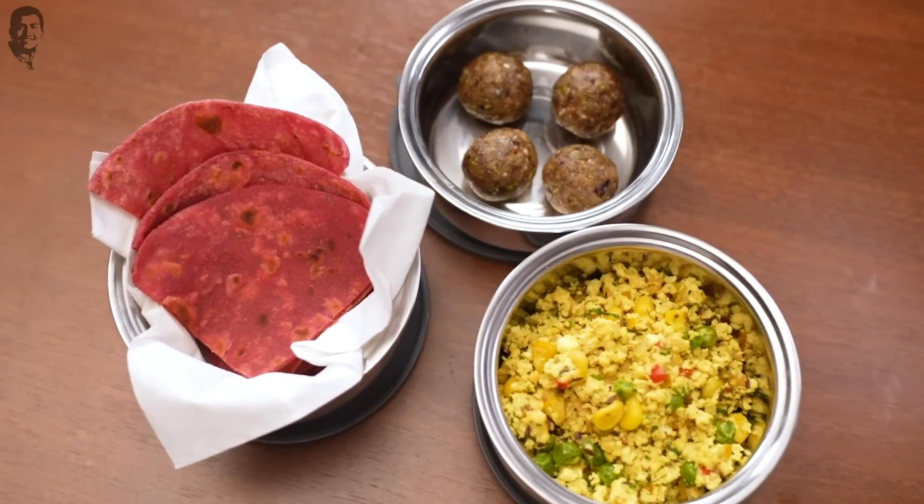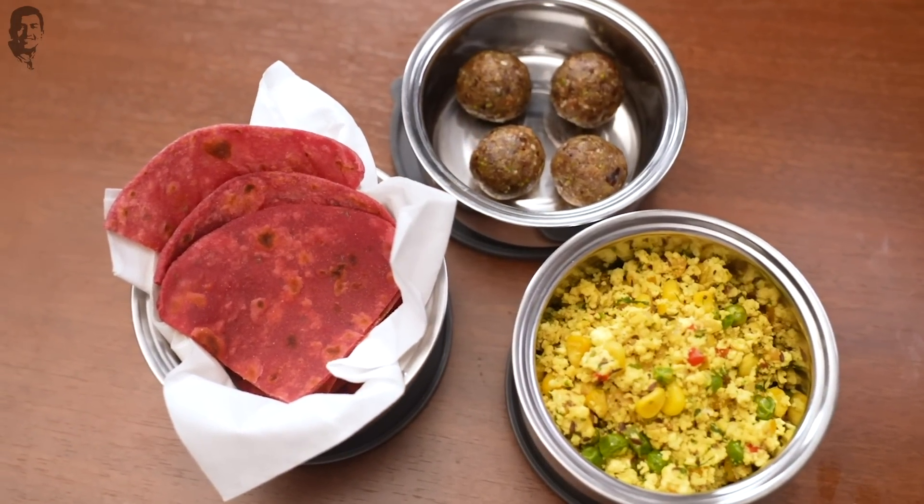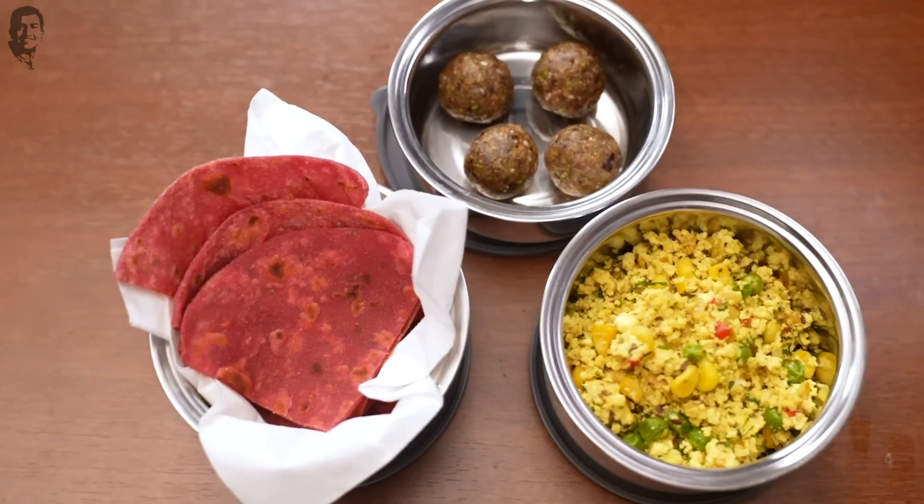We are going to be making a paneer burji with lots of vegetables, a beetroot paratha and energy balls. So let's begin. First of all, we will make the beetroot paratha dough because we need to let it rest for a while. So let's begin with the beetroot paratha.